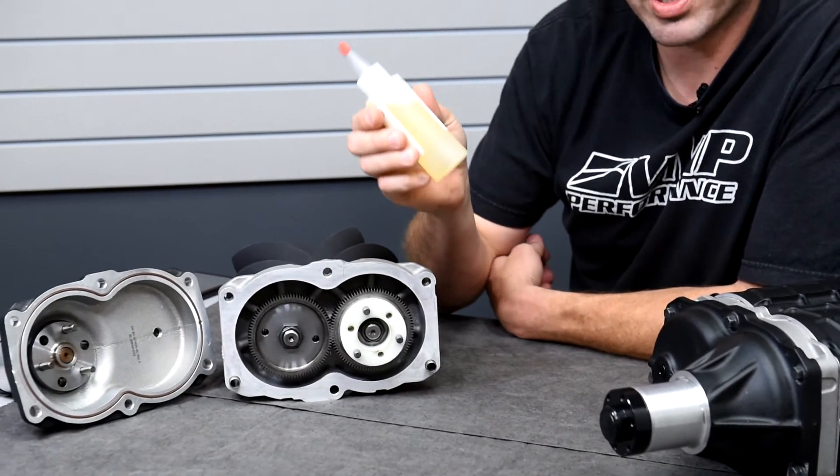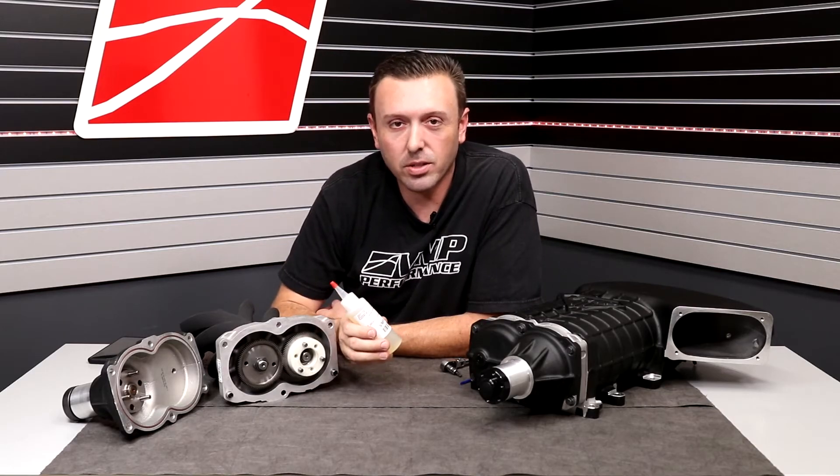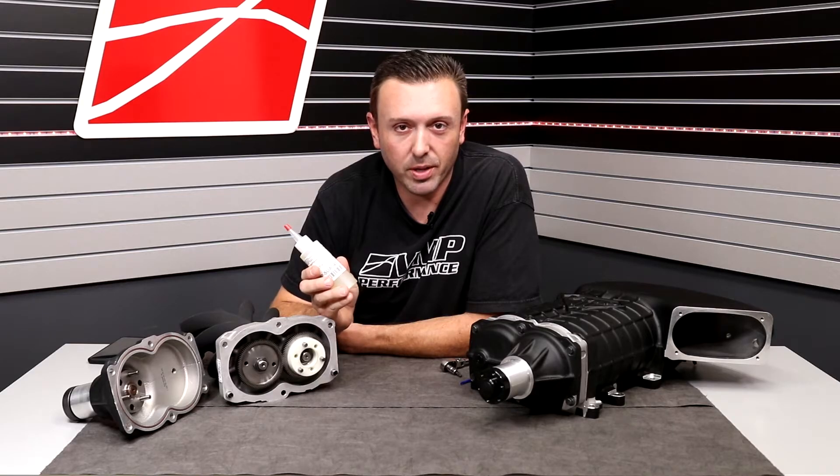As you can see, it's almost clear — very, very light. It is called Nye 605. You can get this oil from VMP, or you can go to your local Ford or Chevy dealer and see if they have supercharger oil in stock if you're in a pinch.